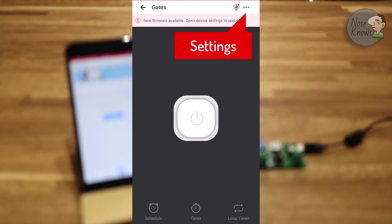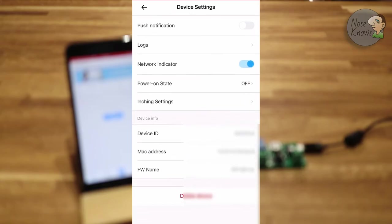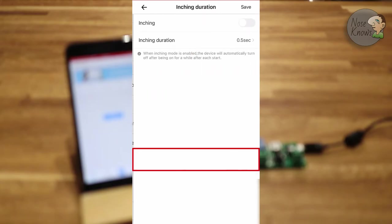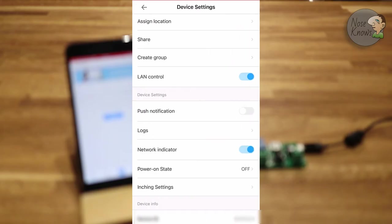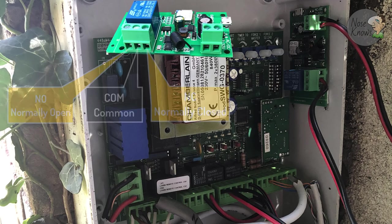This is important: we need to go into Settings and set up Inching Mode. We don't want to leave an open circuit on the self-locking module to the circuit board. Go into Settings, click on Inching Settings, and toggle it on at the top right. You can also set the inching duration - it's on 0.5 seconds by default. Make sure you click the Save button in the top right-hand corner once you've done it. Leave it on 0.5 of a second, make sure inching is on, click Save, then go back through the app and click the big button in the middle to confirm the relay is clicking on and off. That tells you the app is now controlling that module over your network.